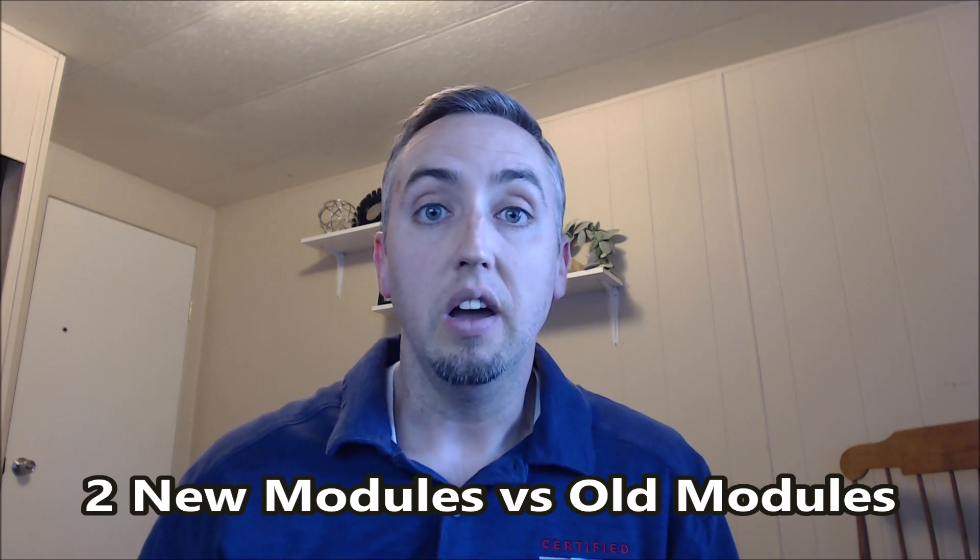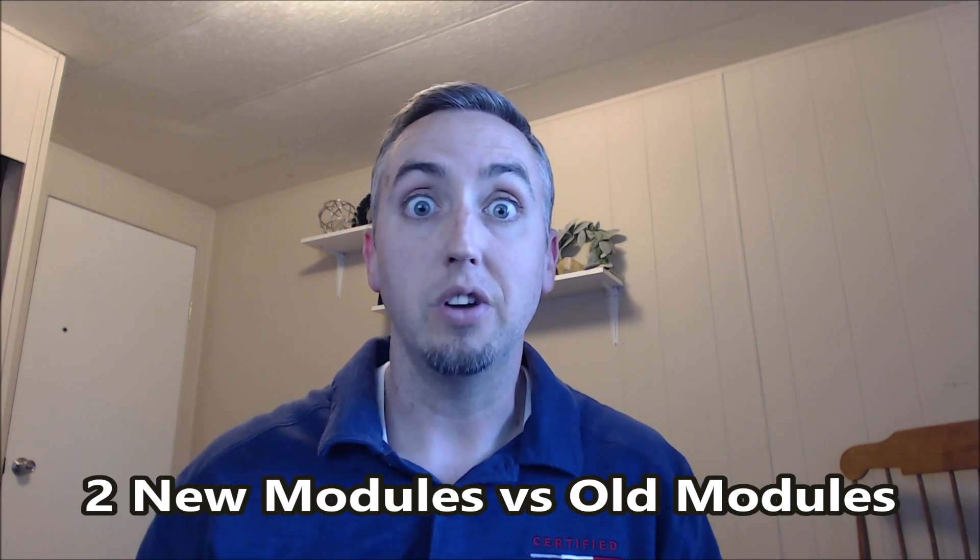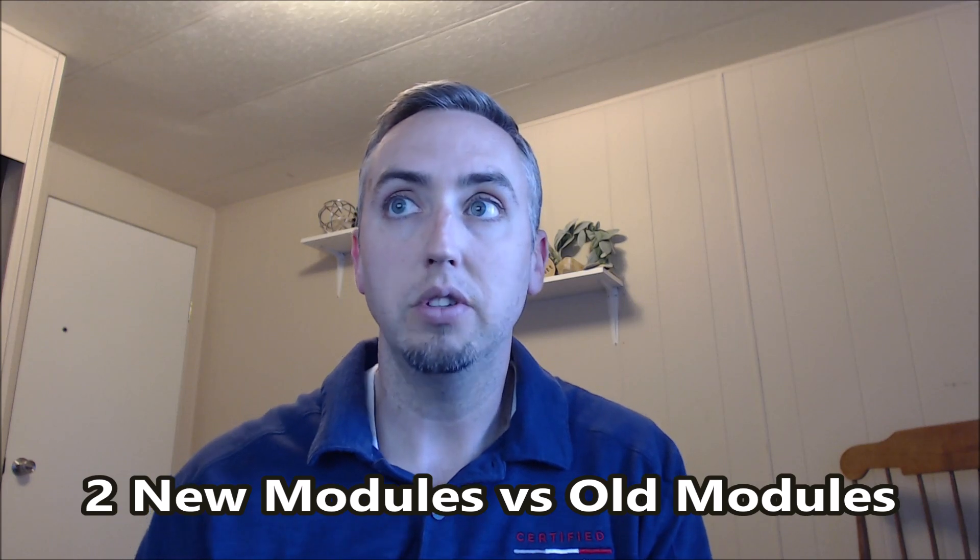Thing number two: new modules versus old modules. Much like we age as people, our high voltage batteries wear out too. Putting new modules with old modules is not a good thing. New modules have a lot of capacity and a lot of energy available to use, and putting them with old modules doesn't really cut the mustard.